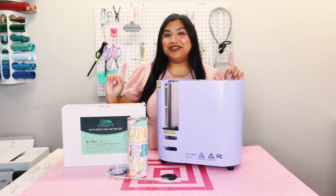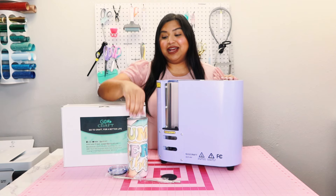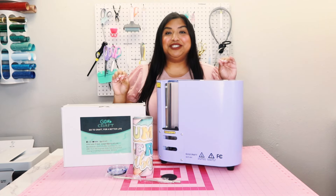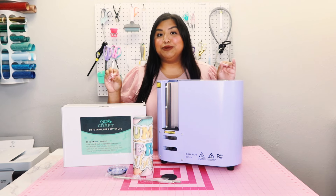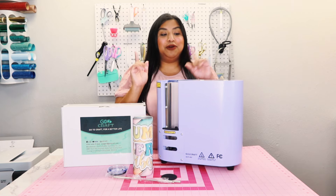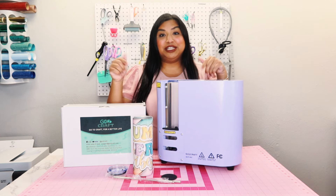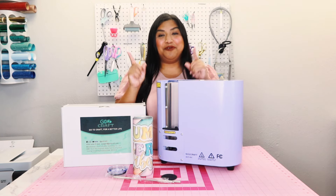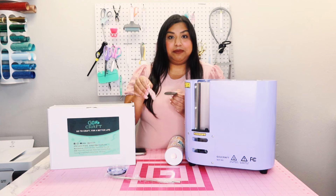Alright amigas, that is it for today's video. You guys saw how I pressed Go To Craft's 20 ounce tumblers with their auto seamless tumbler press machine, and these were the final results. I showed you guys how it looked in studio lighting versus natural lighting outside, so you can get a glimpse of the differences in how the colors came out — they came out super amazing. I definitely recommend this tumbler press because it is so easy and convenient to use, and no more having to rotate or getting burnt while doing so. I have linked them down in the description below so you guys can find this tumbler press and go ahead and get one for yourself.